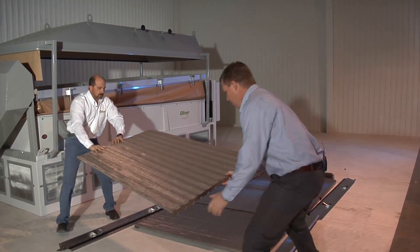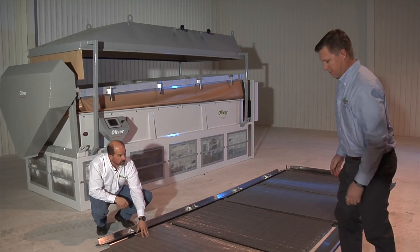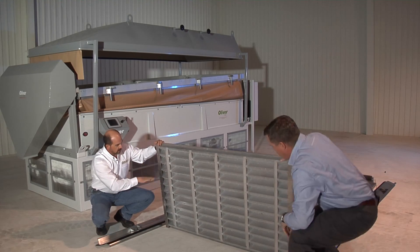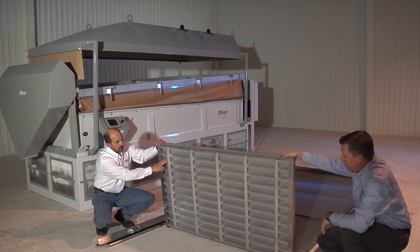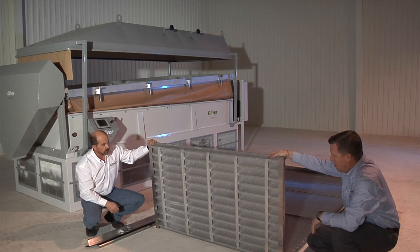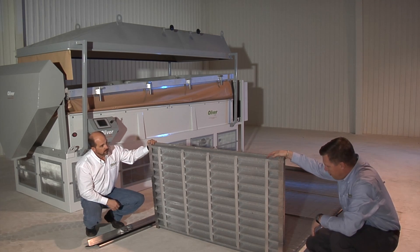Another thing we've done with the modular deck concept is tailored the airflow pattern in the substructure to really follow the way the product flows down the deck. As the product is coming off the machine, the depth thins out and we use a smaller hole to reduce the airflow pattern as it comes off the deck to keep the separation working well. On a dryer, we keep the airflow distributed where the product is heaviest.